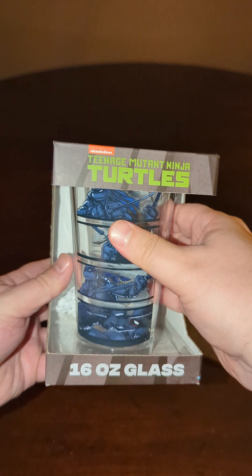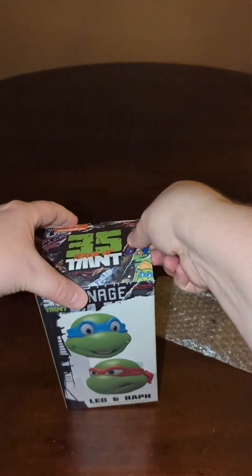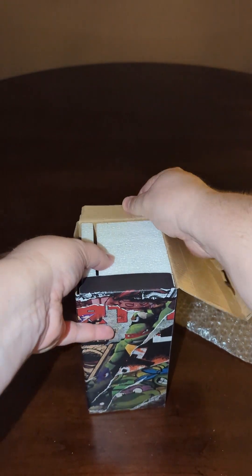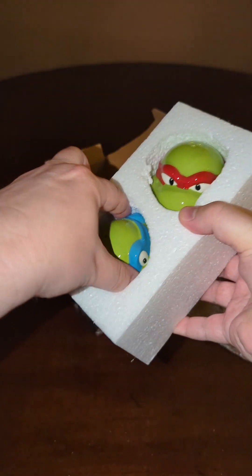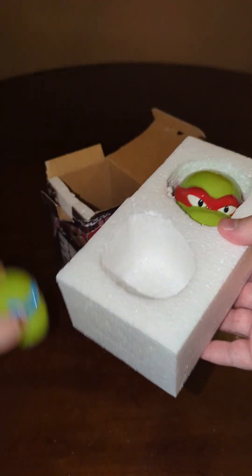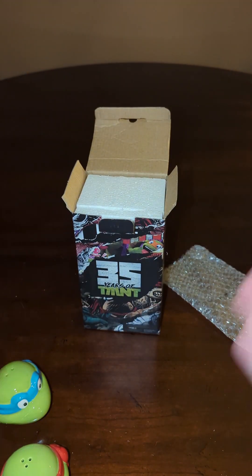This is pretty cool — it's actually a really nice pizza cutter. Once again, the glass. This one I'm just going to leave in the box for now. That's definitely going to go on my shelf. What's in this box? I can already see some turtle heads. What exactly are they? They are salt and pepper shakers. So we got Leonardo. I do wish one of them was Michelangelo, as he's my personal favorite, but they're still very cool and I like all the turtles.